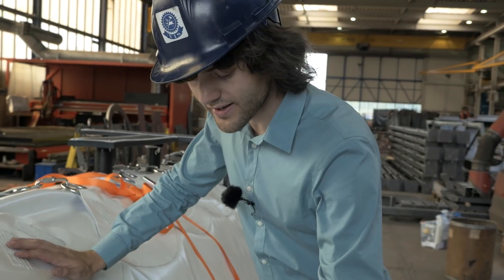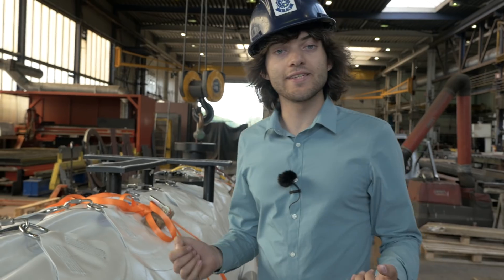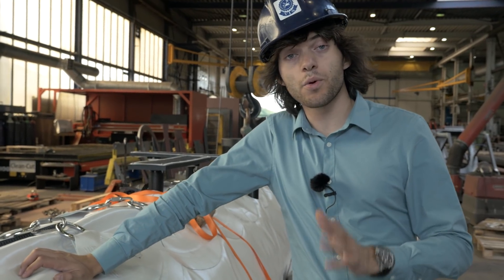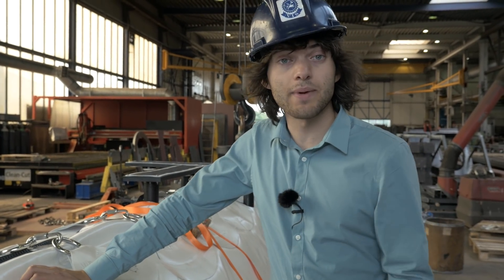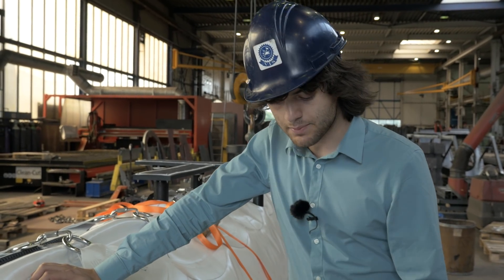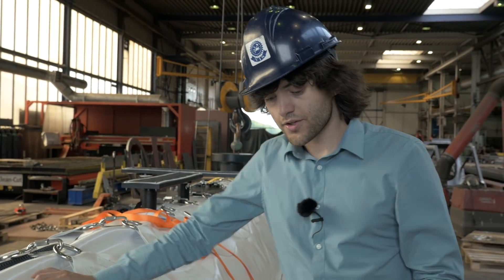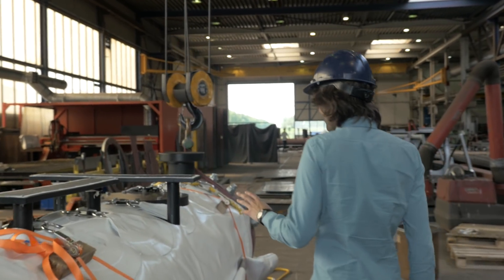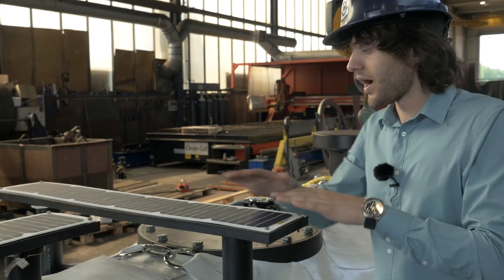Moving along, what we're seeing here are these gray stripes, which are actually anti-fouling coatings. What will happen at sea is that anything you put in the water starts to have stuff grow on it. We're not exactly sure whether that will affect the system, but just in case, we want to test some of these anti-fouling coatings. Together with ExoNobel, we've developed a specific coating that is able to stick well on this kind of material while also not being harmful to the environment, so we're testing different types of coatings all along this prototype.